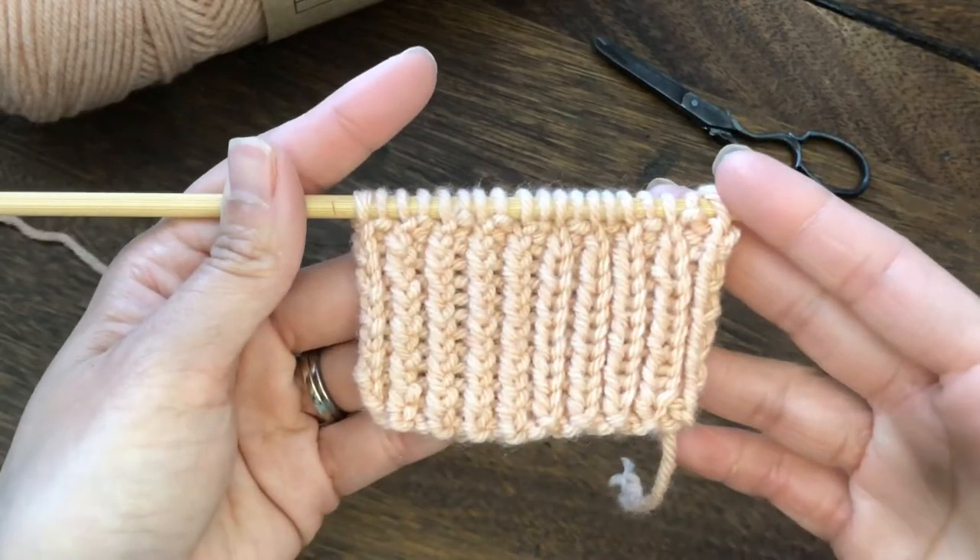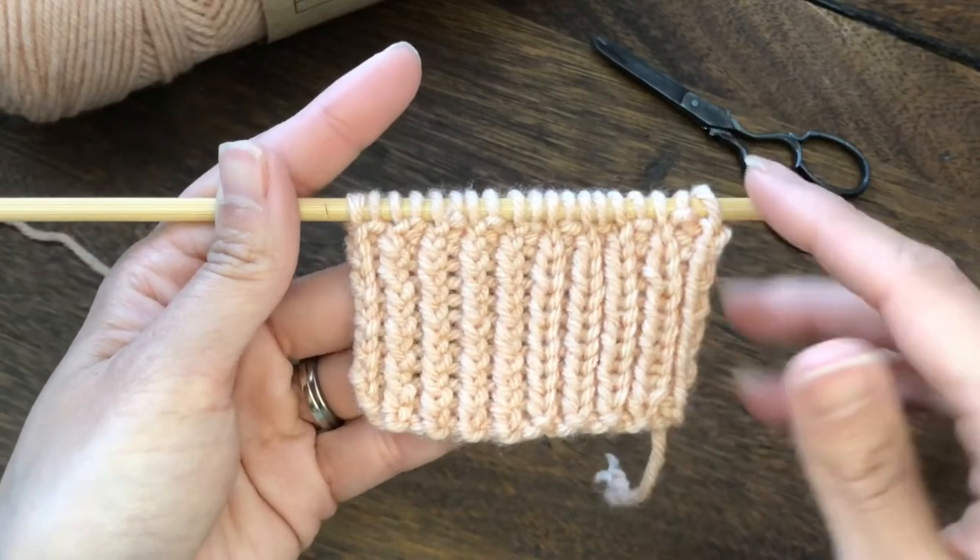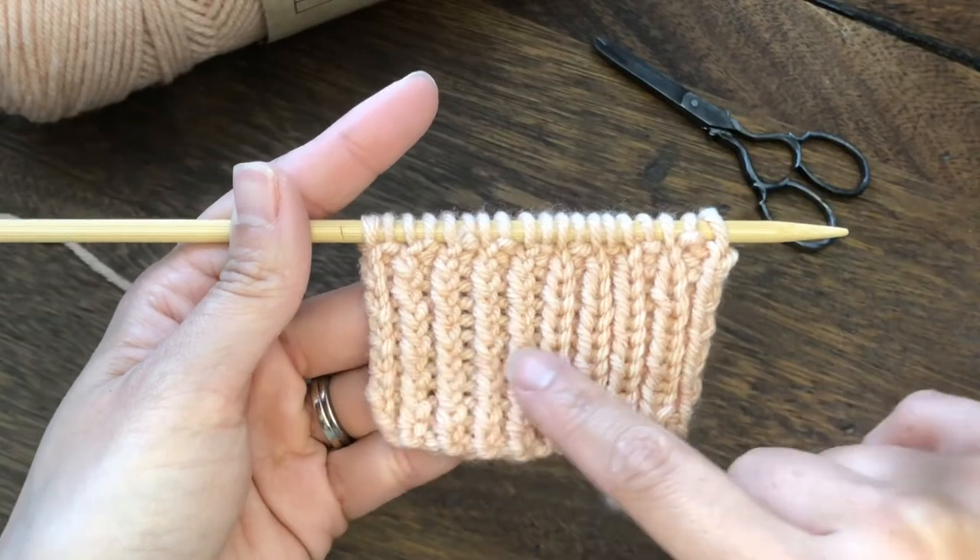Hi, this is Aerie from Palmieri Arts and Crafts. Today I am going to show you how to knit this beautiful twisted rib pattern.